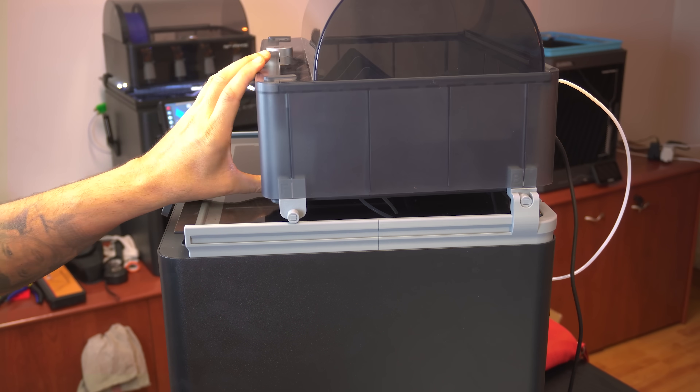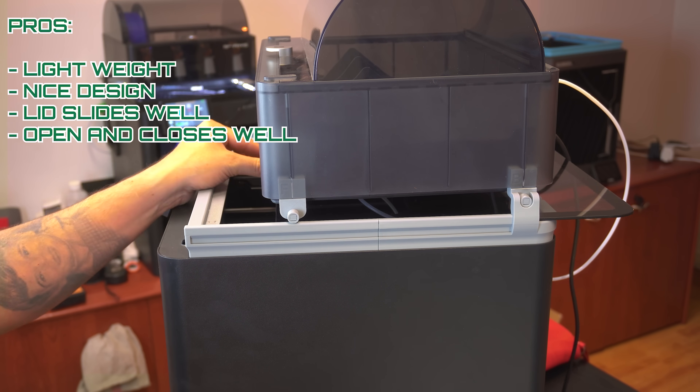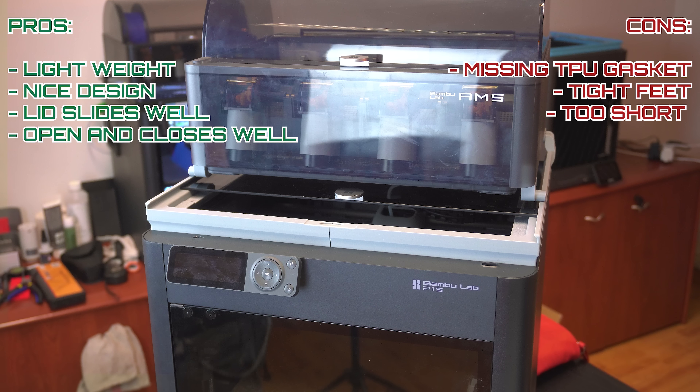Final pros and cons. Pros: lightweight, easy to build, discrete but nice design, lid slides very well, opens and closes perfectly. Cons: missing TPU gasket, but not essential; feet are too much of a tight fit; and it should be slightly taller for better Panda Touch integration.